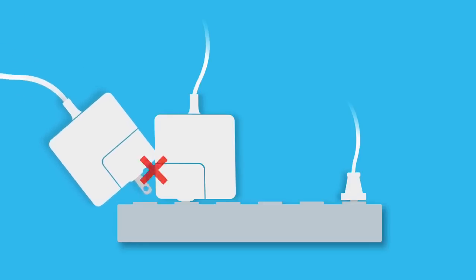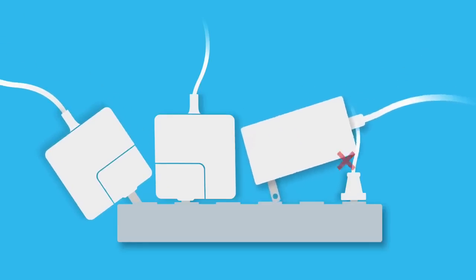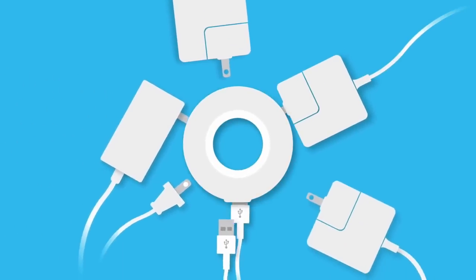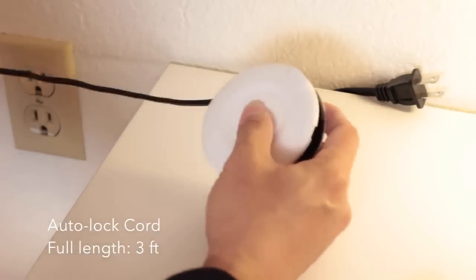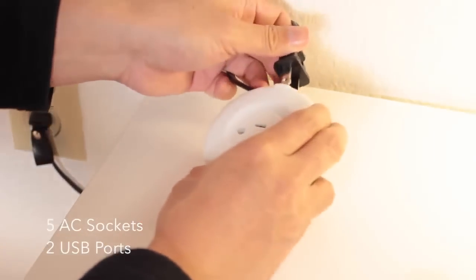And the best thing is, they won't conflict with each other like they always do. We solve this problem with a revolutionary ring design that allows the plugs to fit perfectly next to each other. Mojix's unique cable stopper makes it easy for you to adjust the length of the integrated cord, keeping your charging space neat and organized.